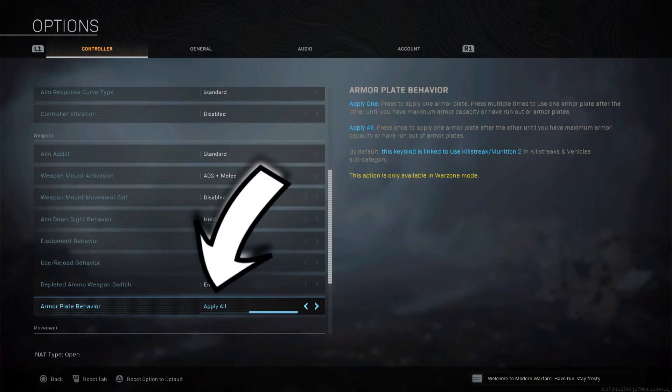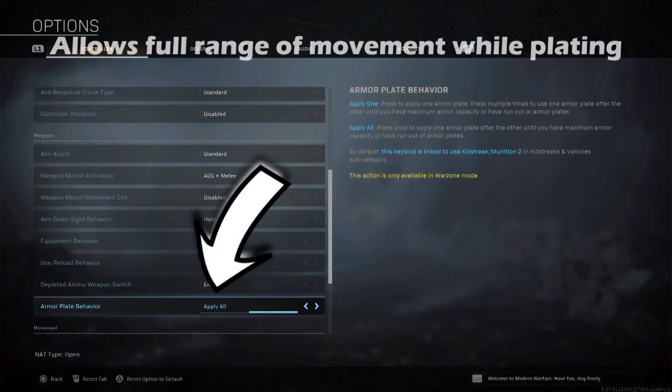When you hold the triangle button to re-plate, normally you have to hold it the whole time as you're plating — all three plates. This makes it very difficult to do any significant movement because you can't use your right thumb on the thumb stick. But with this setting on 'apply all,' you only have to hold triangle long enough to start the process, and it will automatically keep plating until all plates are applied.